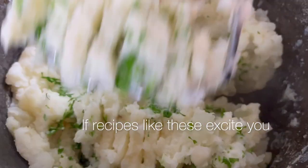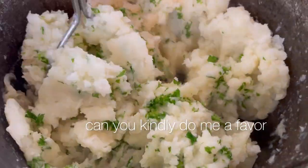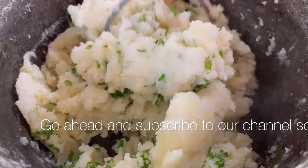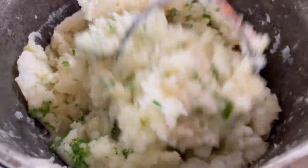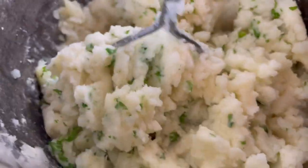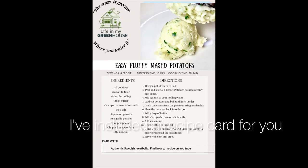If recipes like these excite you, can you kindly give this video a like? Go ahead and subscribe to our channel so that you'll be the first to know when we come out with new exciting recipes for your family. As a thank you in advance, I've included a recipe card for you.